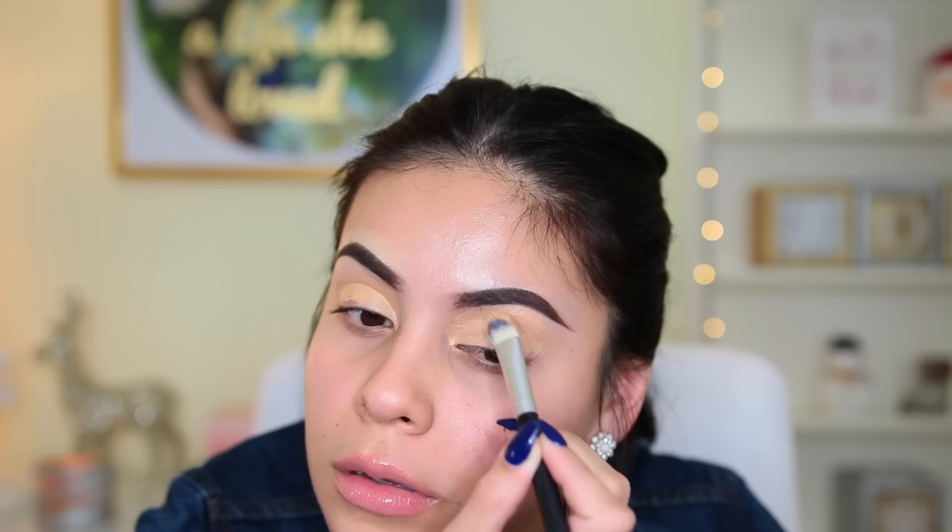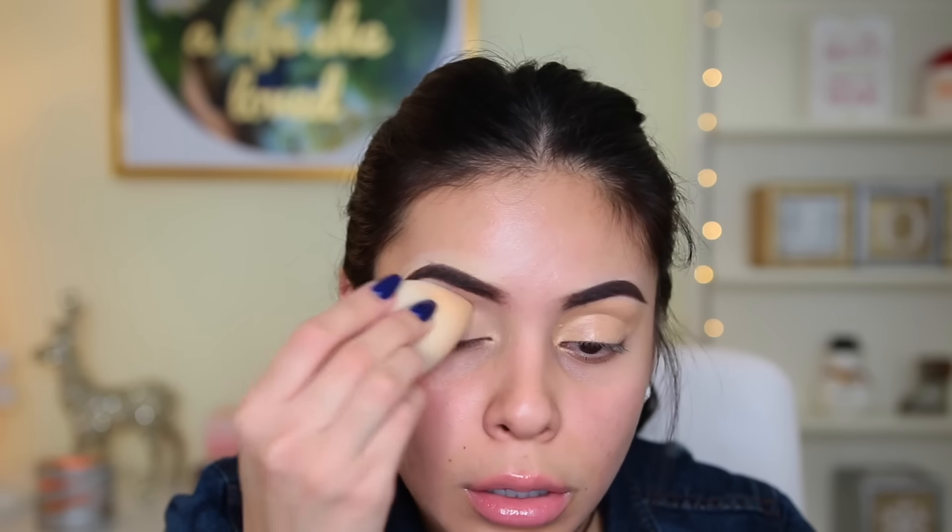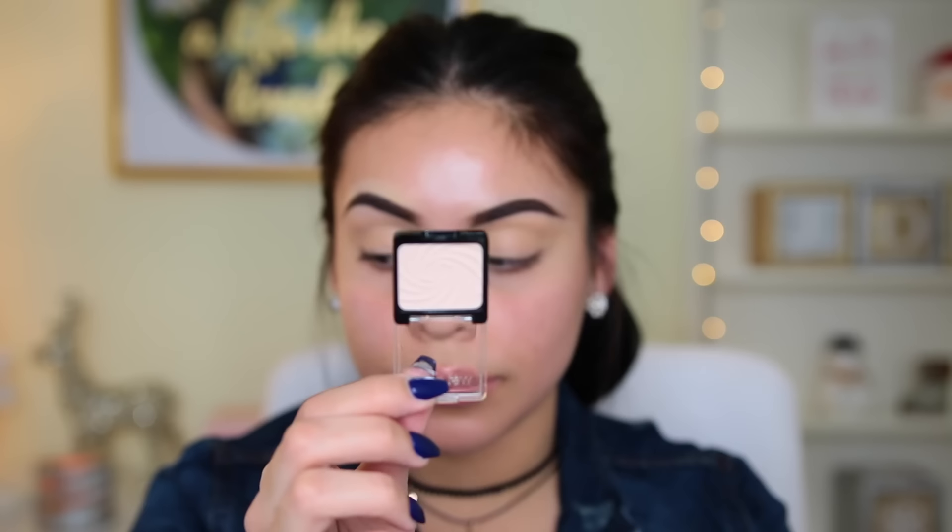I'm first taking my NYX eyeshadow base in the shade Skin Tone, applying this all over my lid with a flat concealer brush — this one's from RC Cosmetics. Then I just take my Beauty Blender to blend that out, and this is my favorite way to prime my eyes because it makes my shadow last all day and go on super smooth.